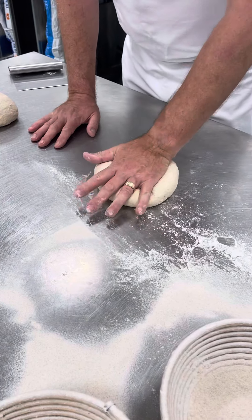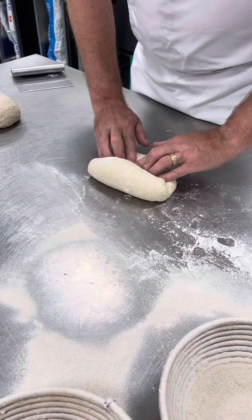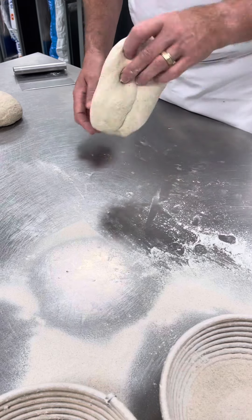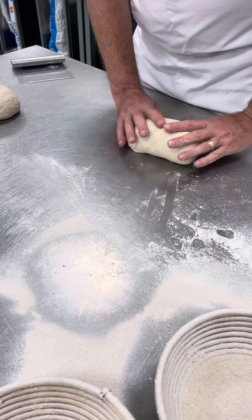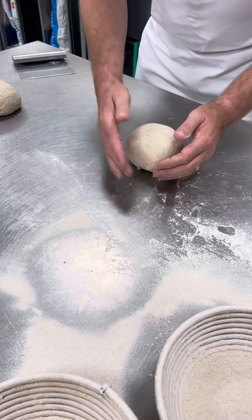I'm going to demonstrate by doing one now. Flatten it, and we make a Swiss roll. Flatten, pull up — the seam is showing upward — make another Swiss roll, and then we ball it.